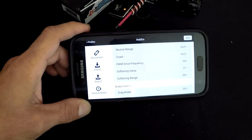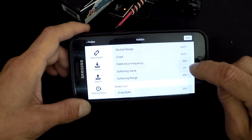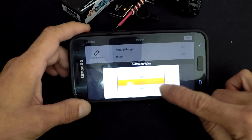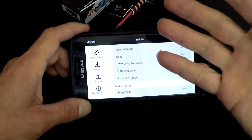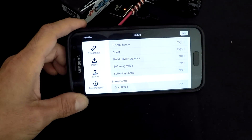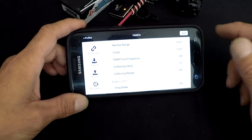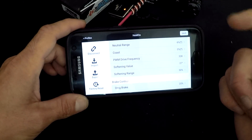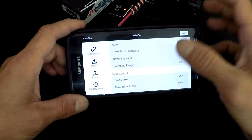Softening value and softening range are fantastic for all levels of racing. They help take temperature out of the motor and make the speed control and car a lot easier to drive. Softening value is how much limiting the speed control does out of a total range of 30 degrees. Softening range is how far into your throttle it applies that limiting — starting at zero. At the Reedy Race I ran it pretty soft. It makes the bottom end of the throttle feel nice and smooth. Sometimes we click the trigger faster than the motor responds, which just builds temperature — this helps with that.